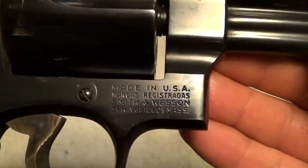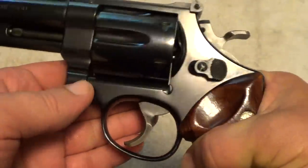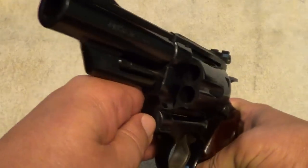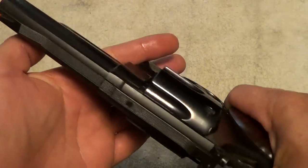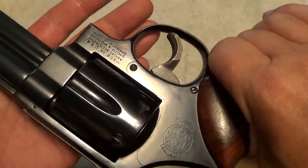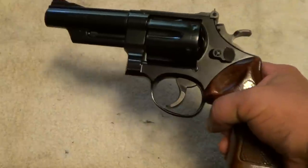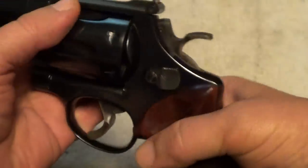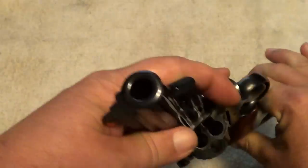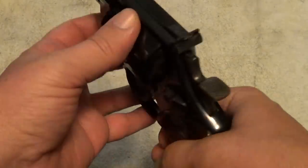In a 44 Magnum with a four-inch barrel, it is a handful to shoot — it is a lot of fun. They always said about the Model 29 with a four-inch barrel that if you're walking around in bear country and you shoot at the bear and miss him, the muzzle flash will probably set him on fire. This beast does have quite a bit of muzzle flash. It's got a good sight picture — red ramp front sight.